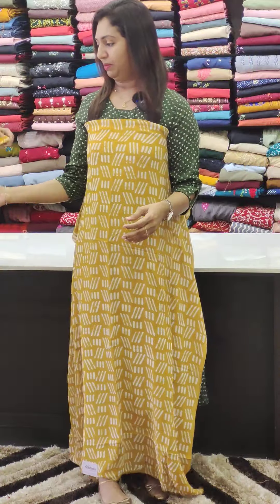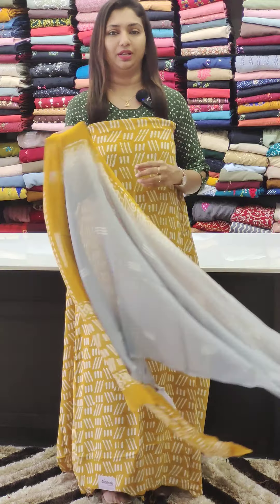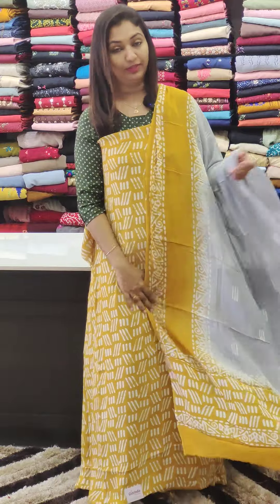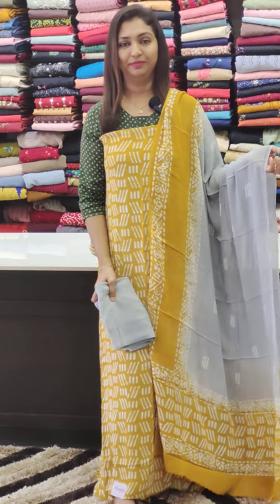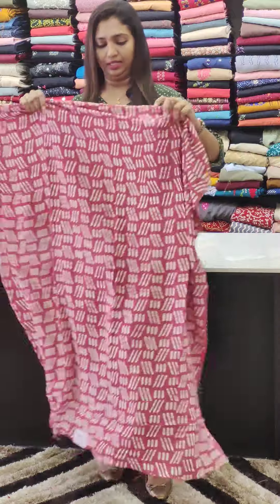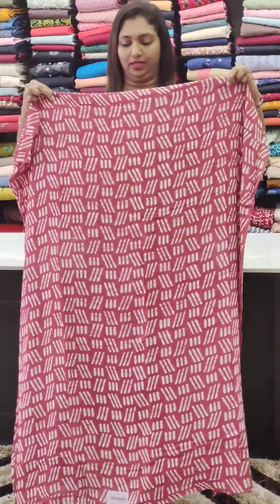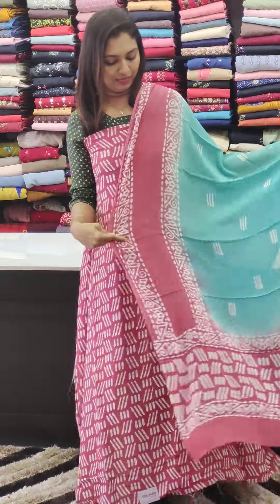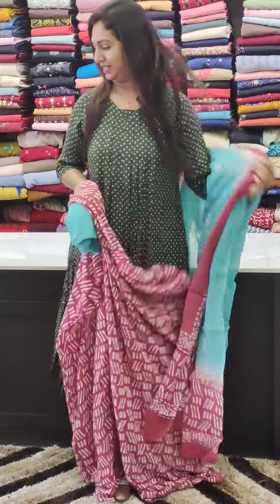This is a yellow shade. Yellow and grey are available. These are dark colors — this is onion color. Blue and onion color. You can work on three sides.